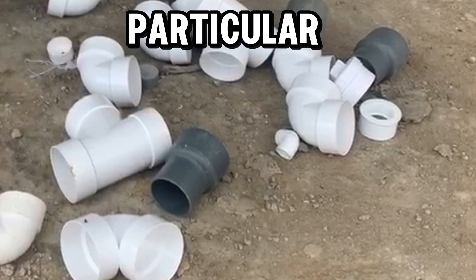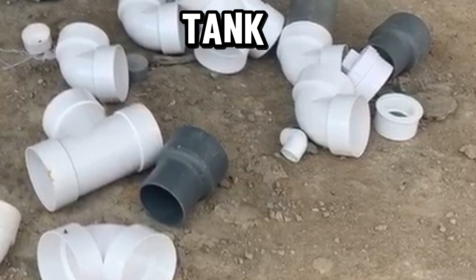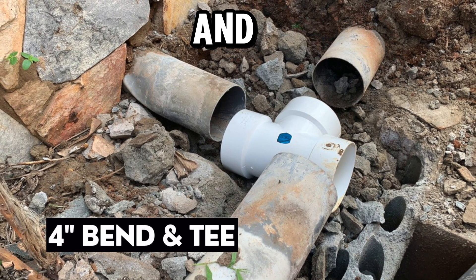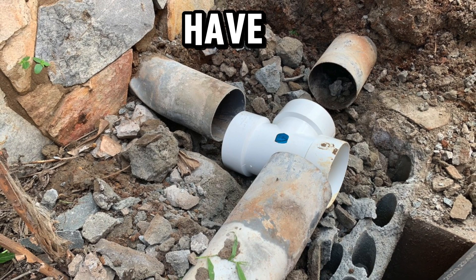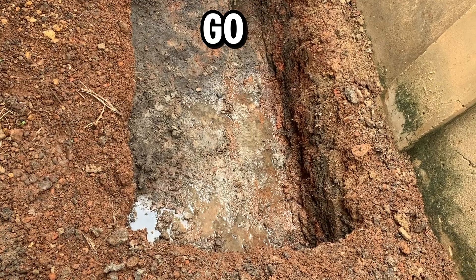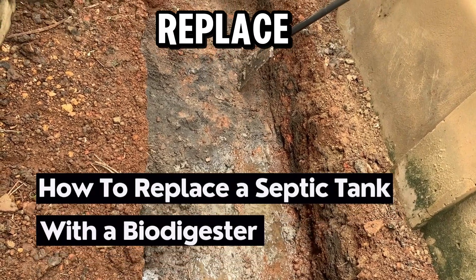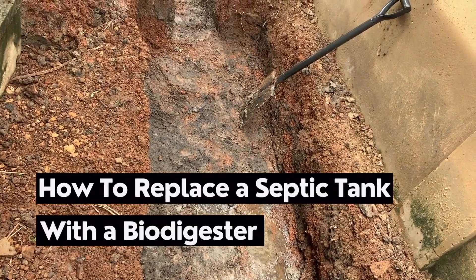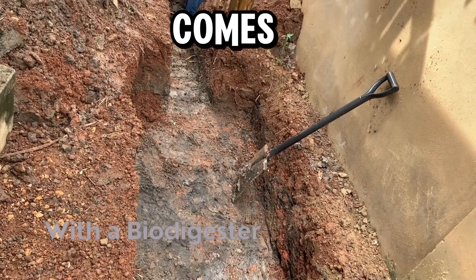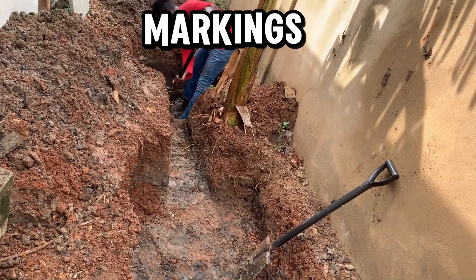In this video we are also going to replace the pipes leading to the septic tank using a four-inch bend and tee fittings, redirecting them to drop into the biodigester. Now let's go straight into the video and see how to replace a septic tank with a biodigester.